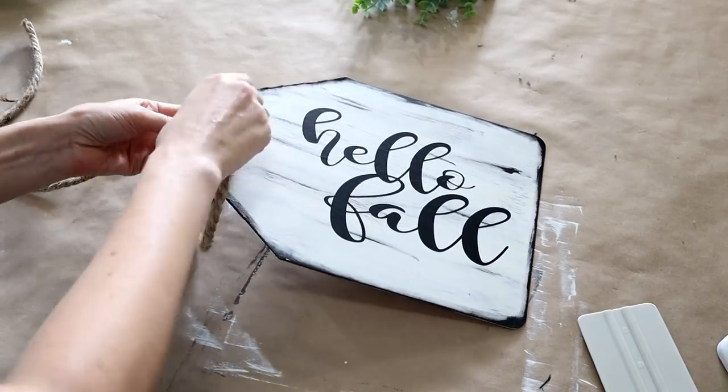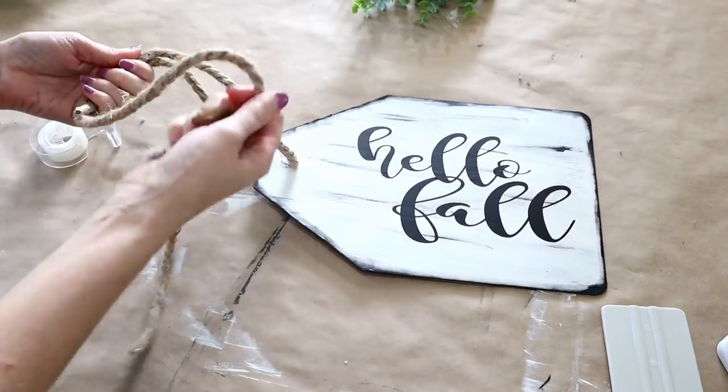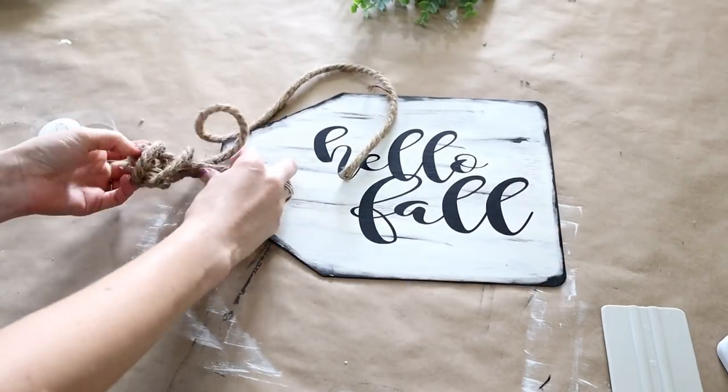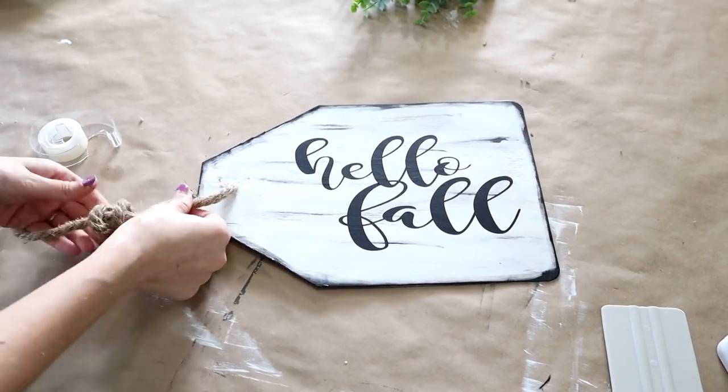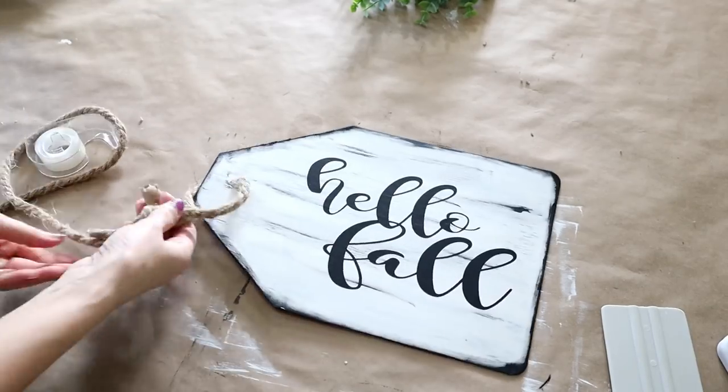I used the Dollar Tree nautical rope for the hanger. I added some scotch tape to the end of the rope to help feed it through the hole, then tied a knot at the top, cut the rope to size, and cut off the tape from the rope.